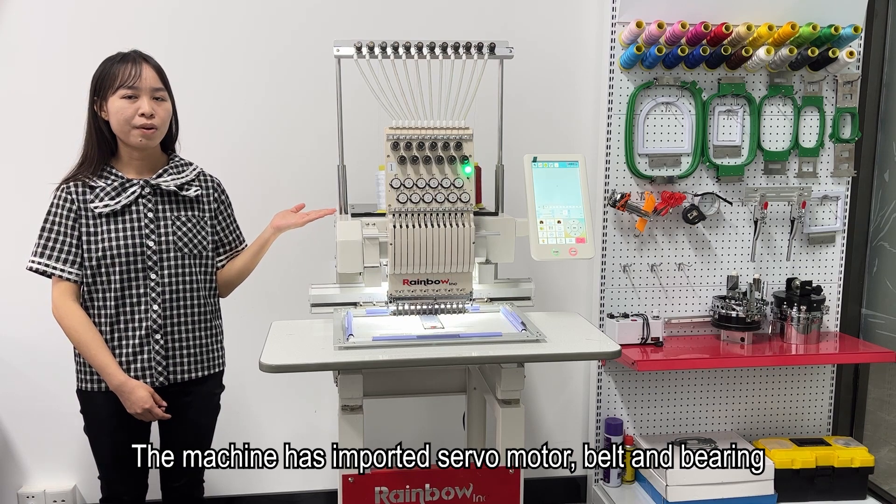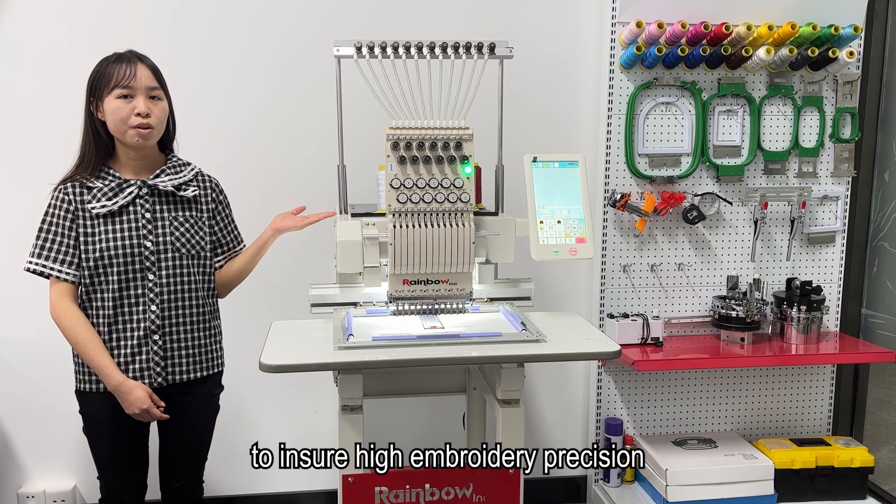The machine uses imported servo motors, belts, and bearings to ensure high embroidery performance.